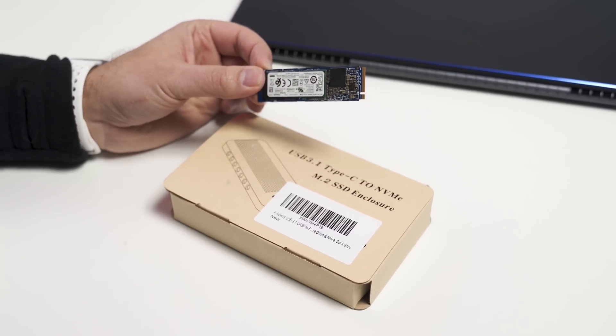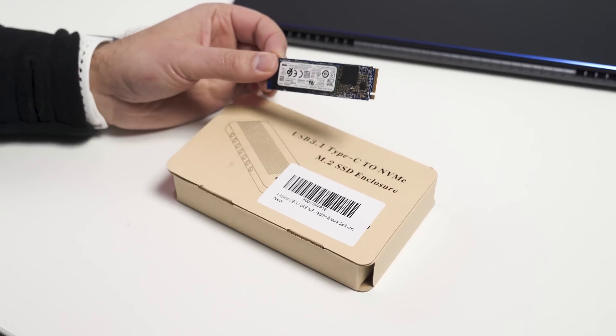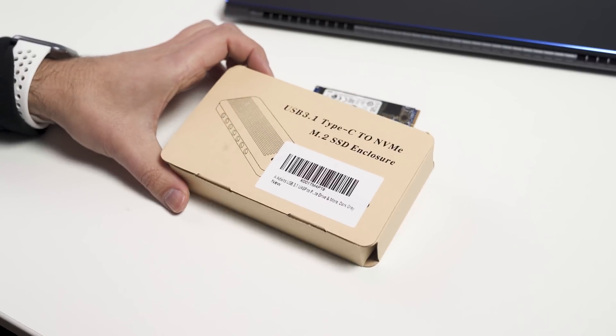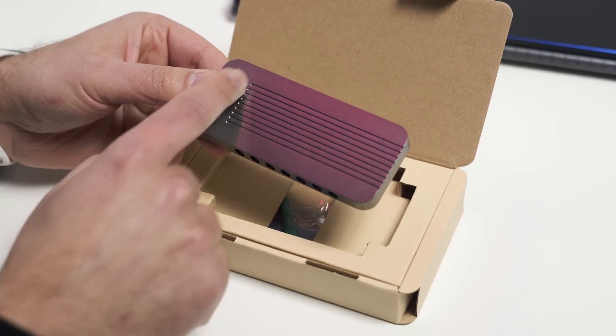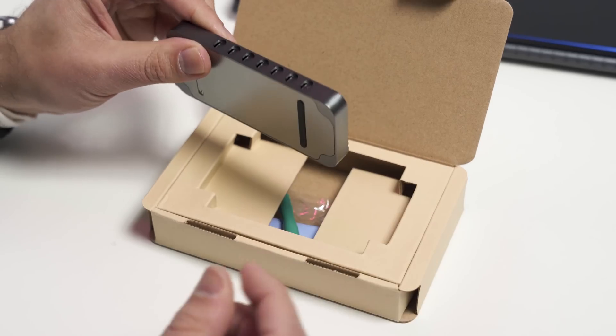Make sure that you have an NVMe SSD for this. This is one of the higher-end SSDs that come in most modern laptops. There are different enclosures for SATA versions as well, but this is the AdWits USB 3.1. It goes for 56 bucks on Amazon, and we have the metal enclosure here. It has a nice little LED that lights up, it's all metal — just really nice design.